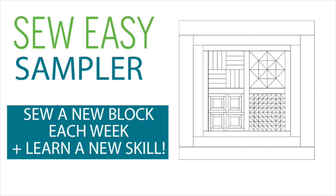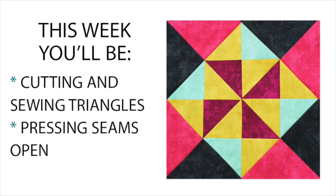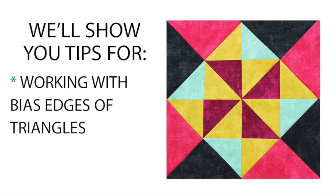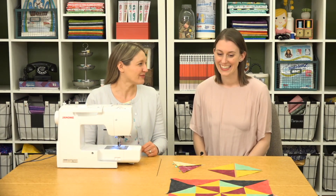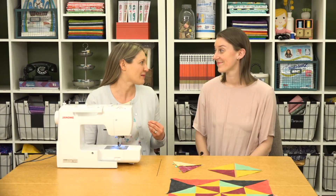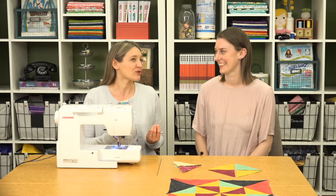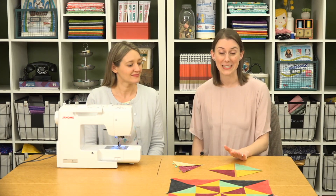Next, we're going to share Block 2 of our Sew Easy Sampler. Lindsay, I love the jewel tone colors you picked out for these blocks — this is the Canvas collection from Northcott and I think the black really makes it pop. This block has a lot of bias edges and we're going to give you some tips for working with those. This block uses all triangles to assemble, and we know triangles can be tricky.